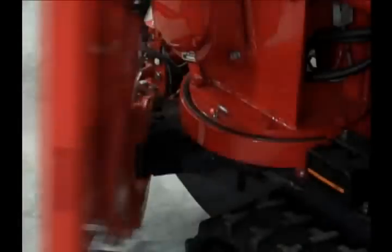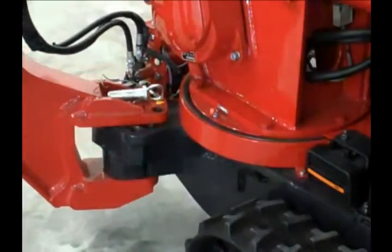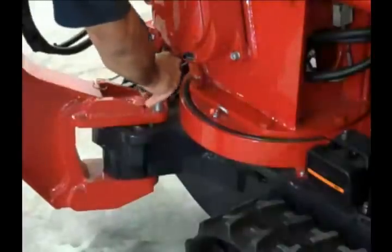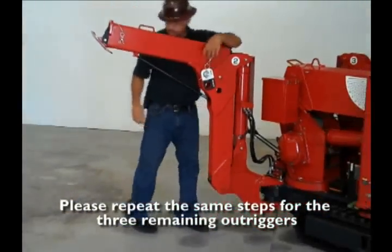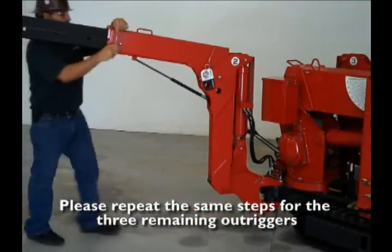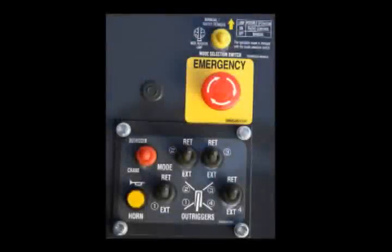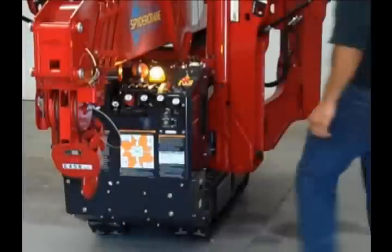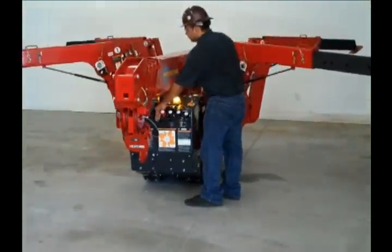Begin by removing the stow pin and rotating each outrigger leg to your desired position. Select the outrigger configuration that best suits the worksite. It is best to position outriggers in max configuration as often as possible. Each outrigger leg has its own switch located on the operator console, and each switch is numbered and corresponds with the number on the outrigger leg.